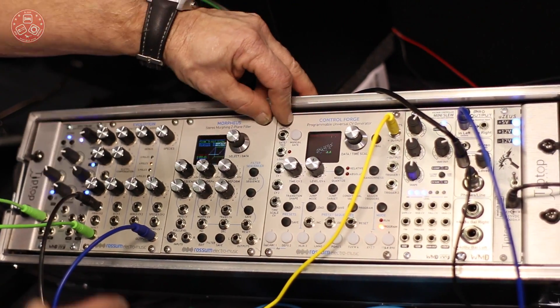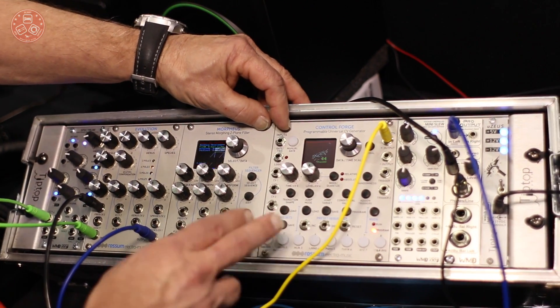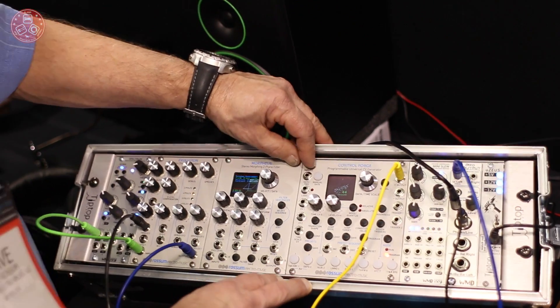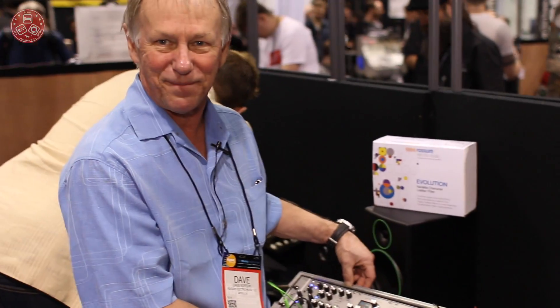Both the ControlForge and the Morpheus are due to be released in the spring, and we expect to be in volume production by the end of the spring. So look forward to seeing those. We don't have exact pricing on them, but we expect them to be as affordable as Evolution. Thanks a lot for visiting our booth, and we'll hope to hear from you soon.